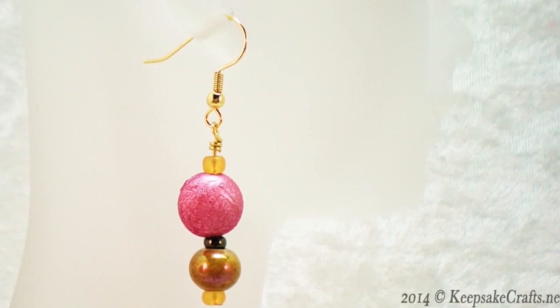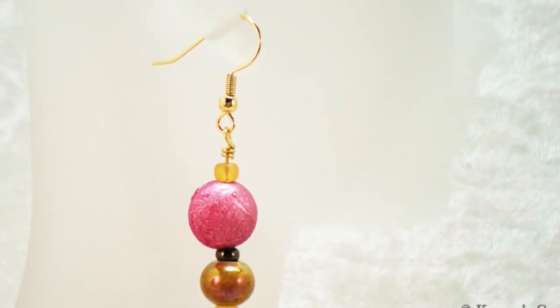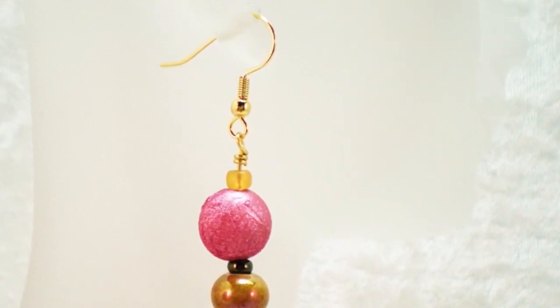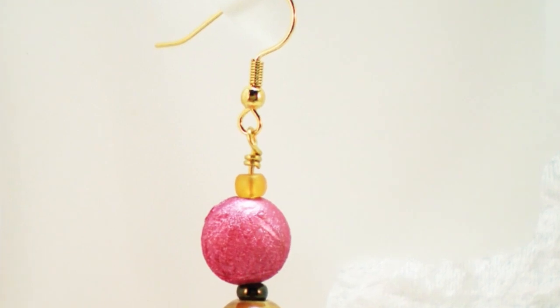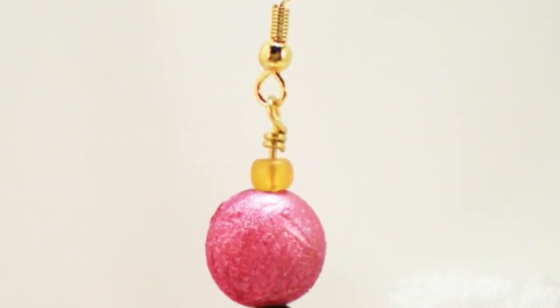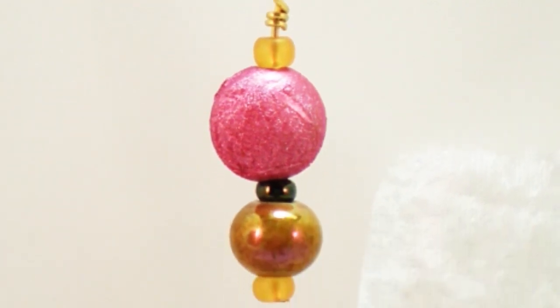Hello and welcome to another Keepsake Crafts jewelry making video. Today we're keeping it simple and making a pair of earrings. Jewelry making doesn't have to be complicated. All you need are a couple head pins, some beads you love, ear wires, and the know-how to make a couple wire wrap loops.